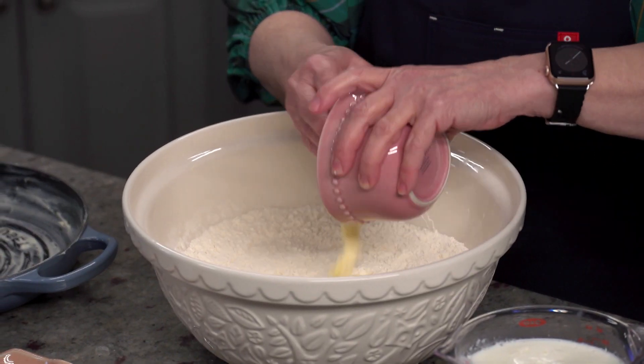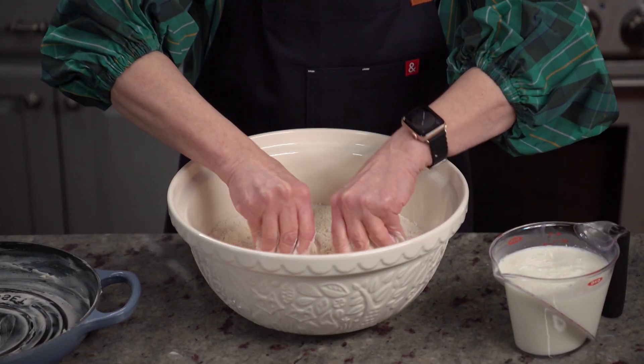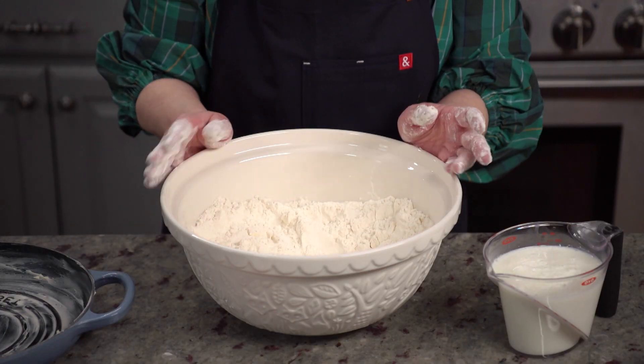Rub in cold cubed butter into the flour mixture until it looks like coarse crumbs. It's really important that the butter be very cold for a lighter crumb. When it's looking ready, make a well in the center of the bowl.